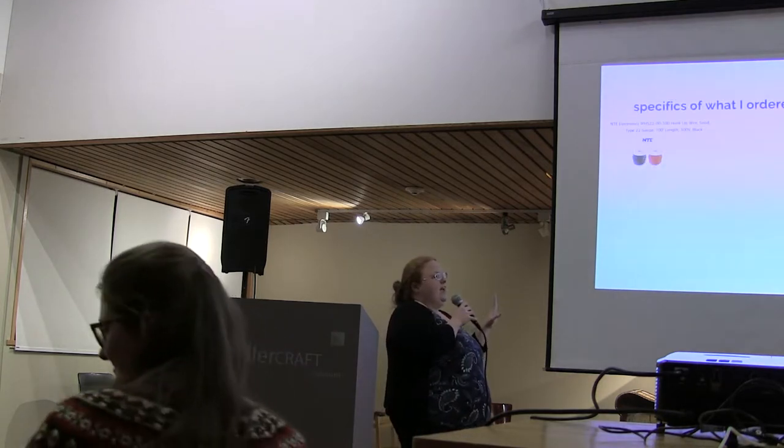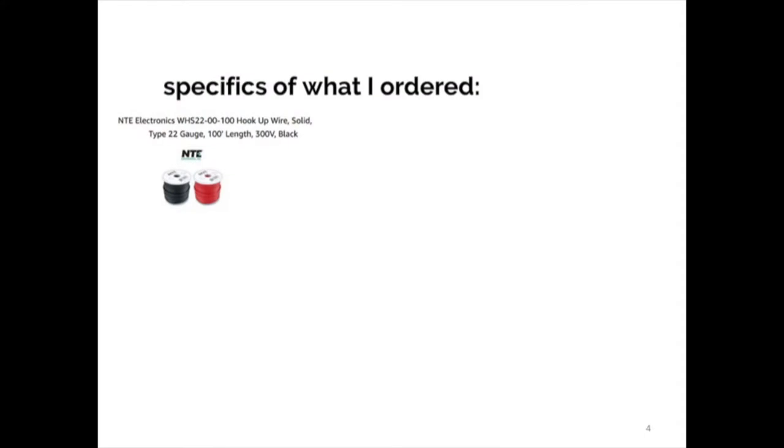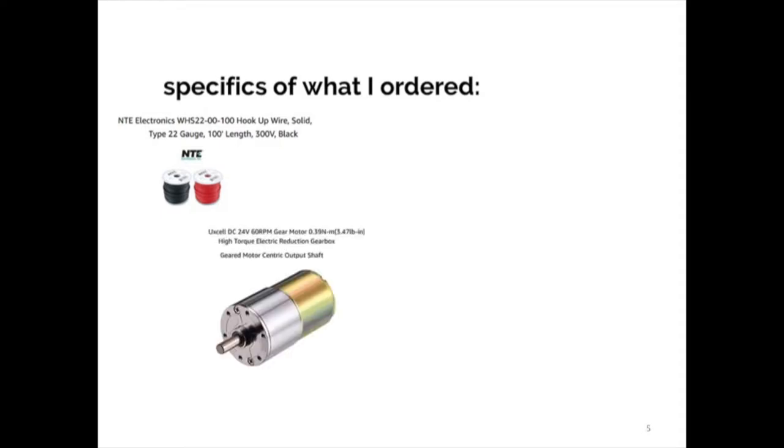So you can always come and play with it anytime. For the specifics of what I bought: I got 22 gauge wire — though really any kind of wire works, it doesn't even necessarily have to be 22 gauge, it could be various types. I bought this motor on Amazon also. It's 24 volt, it does 60 revolutions per minute, and it was like 20-something dollars. To automate that whole thing was less than 50 bucks.